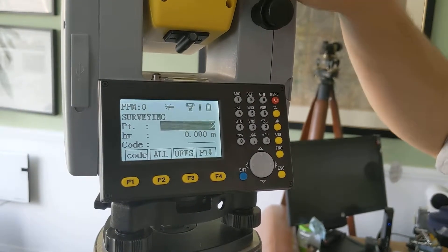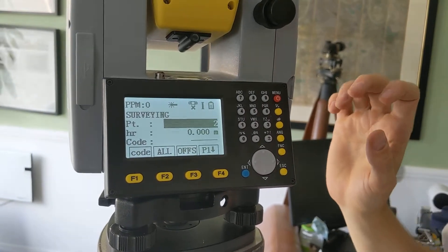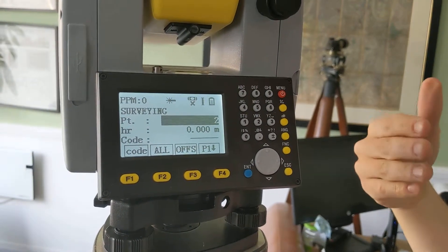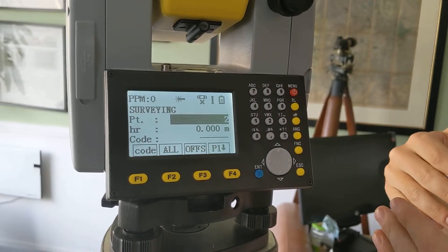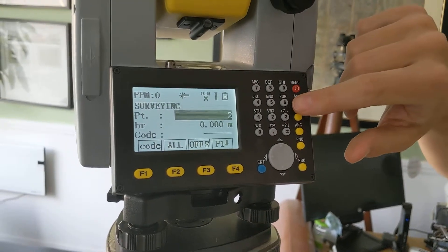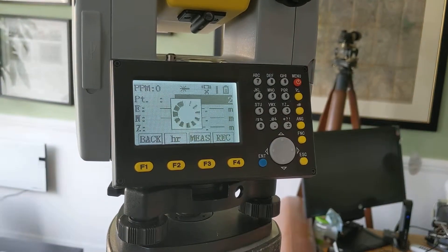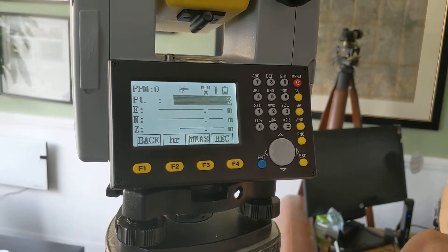It's again very similar in terms of layout to the quick survey page. This 'Offs' button is if you want to do an offset — so let's say your point is actually 50 centimeters away, you can set it and it will work out the coordinate for you. And again, you've got the coordinate measuring function — press measure and then you can simply record the coordinate.